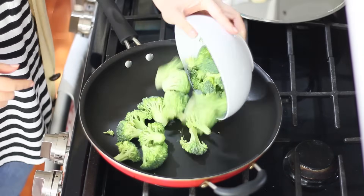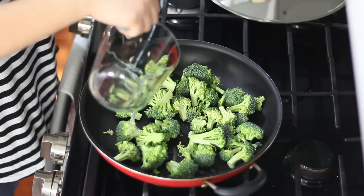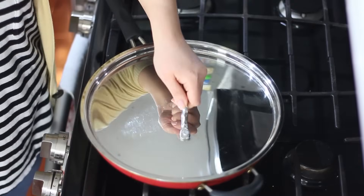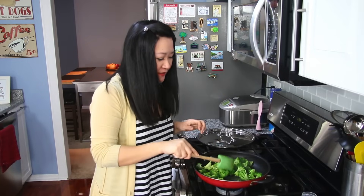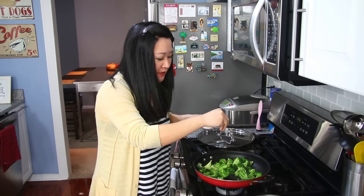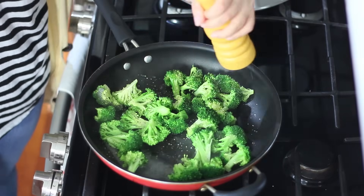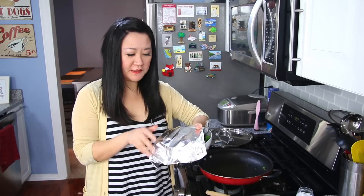We're going to add our broccoli to the pan first — we're just going to steam it with a quarter cup of water. Cover it with a lid on medium-high heat and just let it go for about two to three minutes until it's crisp, tender, and vibrant green. Beautiful, right? I like there to be a little bit of a bite to my vegetables, so I'm not going to overcook it. Just while it's still hot, sprinkle with salt and pepper — it's just a light seasoning. If you want to add a little more oomph, you can add a drizzle of sesame oil. Cover it with some aluminum foil to keep it nice and warm.